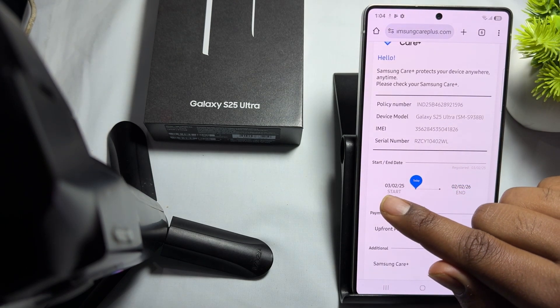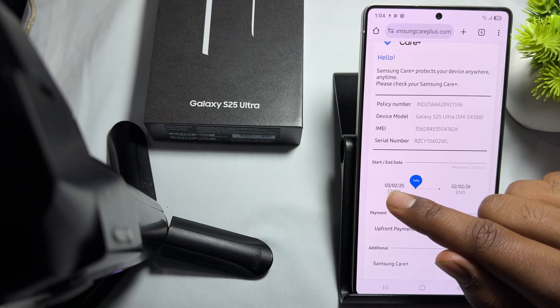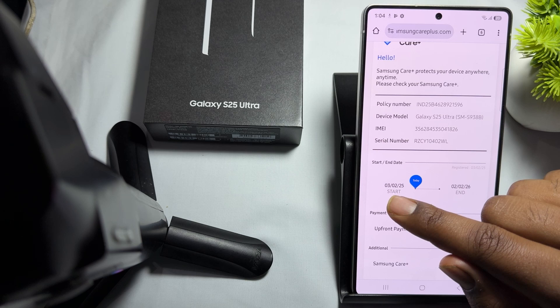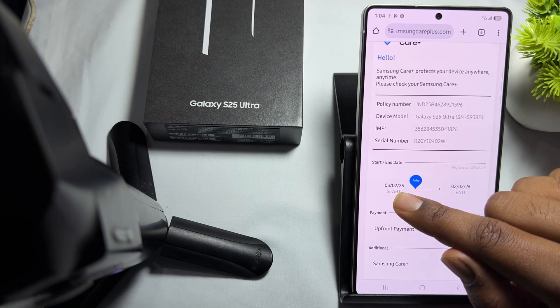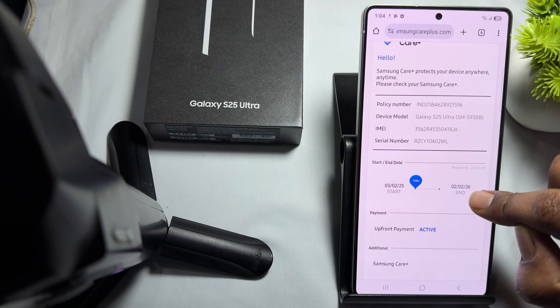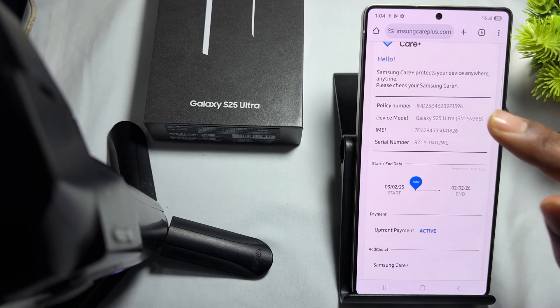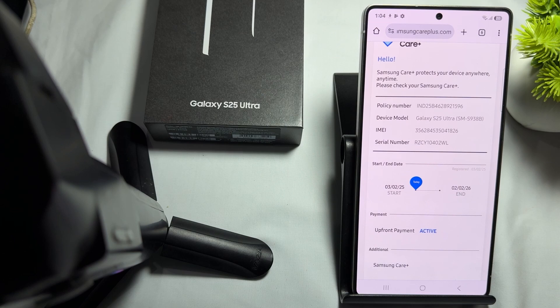My care starts from 03/02/2025, meaning the third of February 2025, and ends on 02/02/2026 — it was activated upfront. This is how you can also check your model's warranty. Thank you, have a nice day, and subscribe to the YouTube channel for further information.